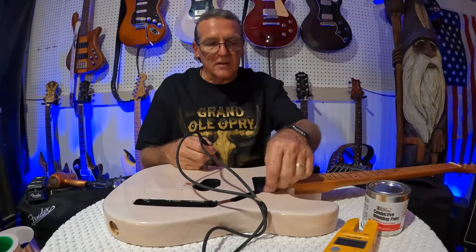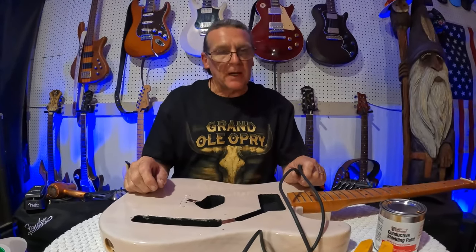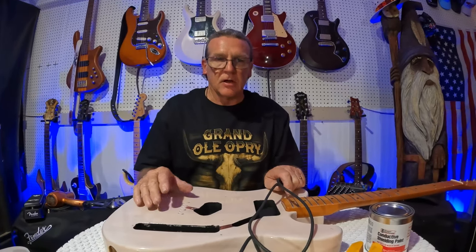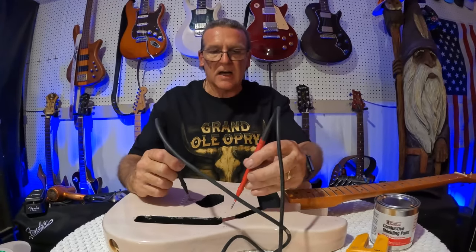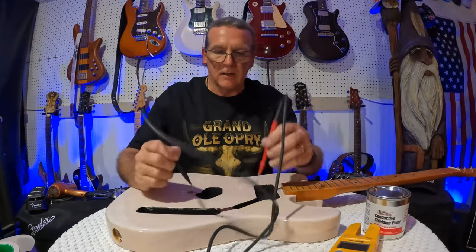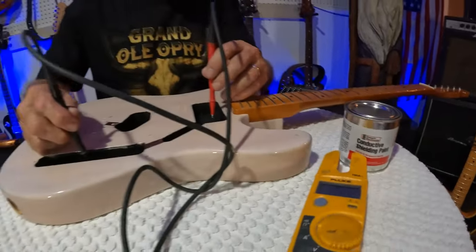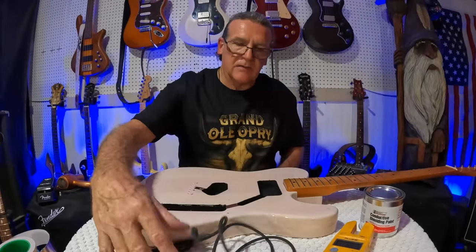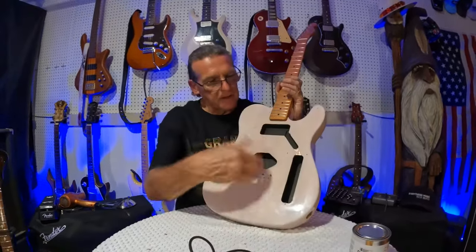Shielding paint definitely works and definitely helps. Do I think it's better than shielding tape? It's definitely neater. But when you look at the science of it, neither of them is going to completely shield your guitar cavity — it's not possible with the gaps and everything. I'd say the tape is probably better; you'll get a solid ring. What are we reading there? Three-two — that's really good. The other way we're bouncing around a bit, but it's working. It definitely looks better, and with the blow dryer it doesn't take any longer — actually it's faster.